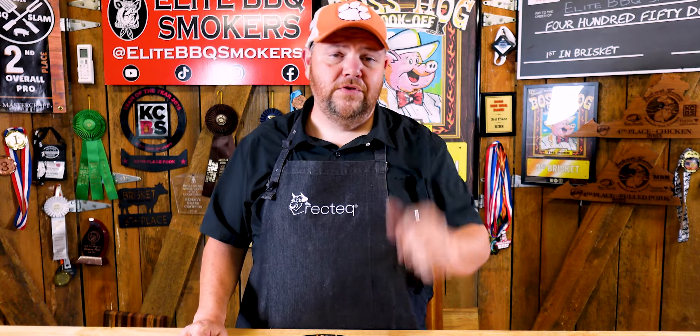That is absolutely delicious. It's simple and it's easy. You try this recipe one time, you'll fall in love with it. Hey, do me a favor — give us a thumbs up, leave a comment down below. How would you cook your smoked stuffed shrimp? I'm curious to hear about that. Don't forget to subscribe to our channel.